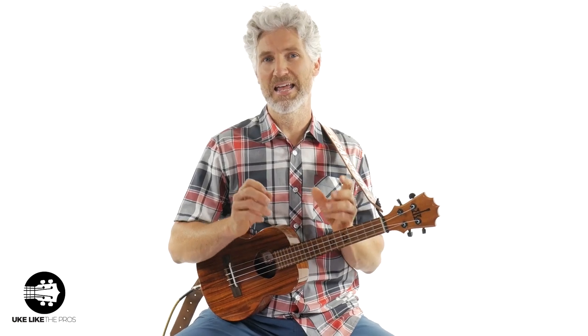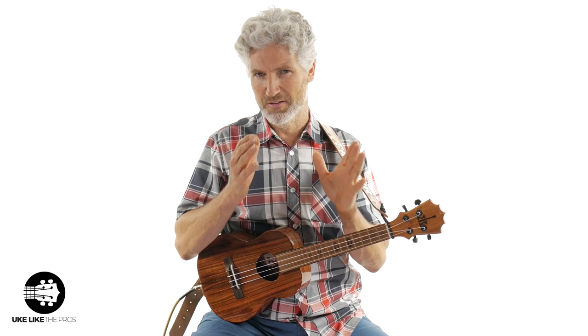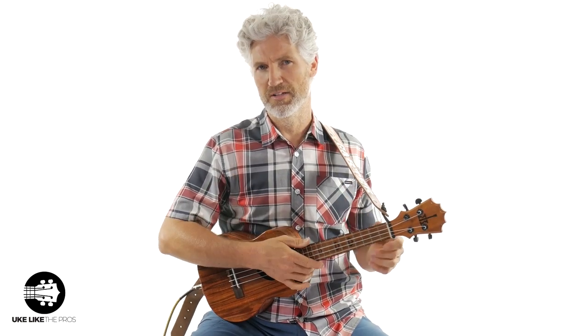I recently did a ukulele festival — actually one that I hosted, the People's Choice Ukulele Festival — and for the workshop part, I taught a blues shuffle and did three versions of it: an easy, an intermediate, and an advanced. It went really well and the people really liked it, so I decided to do these videos for you. This one is going to be the easy blues shuffle, and don't forget to check out the intermediate and advanced ones on the channel. Let me play just a little bit of it, and then we're going to dive right in.